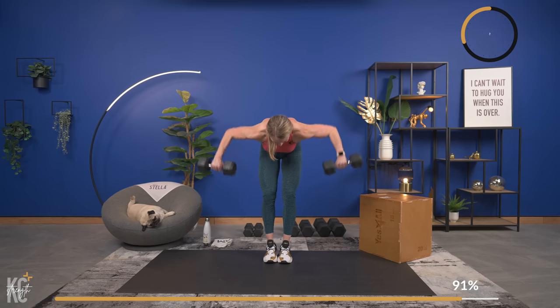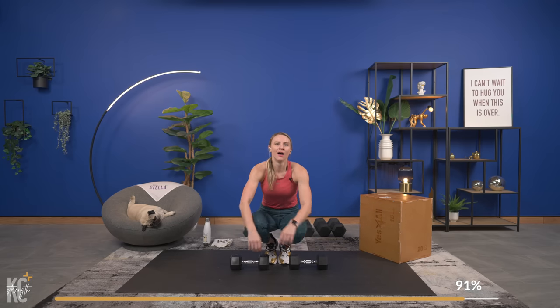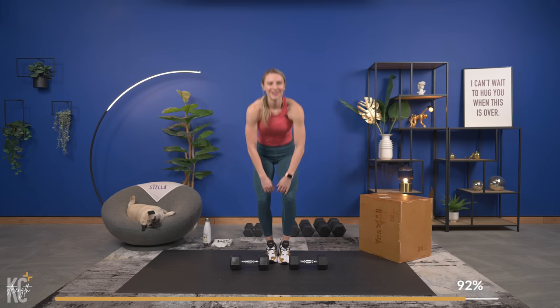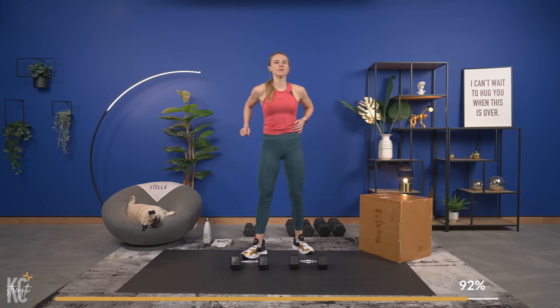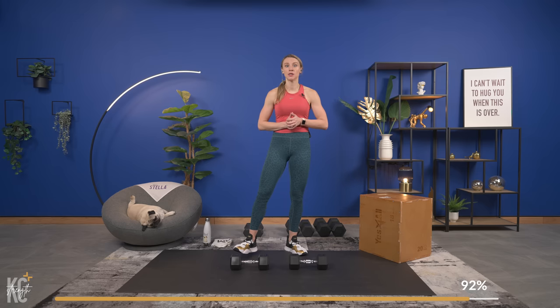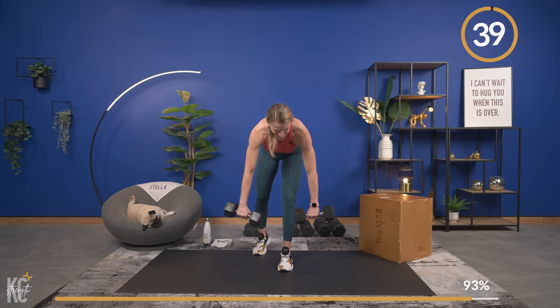That recovery is coming — keep that in mind as it gets tough. One more, one more — you've got it, come on. Breathe it out — recovery is going to go by quick. Two more sets, that is it. We go in under 15 seconds — shake it out. Whatever you need to do to keep good form, to keep pushing, to keep building, do that. In three seconds — grab your dumbbells. Come on, let's go!